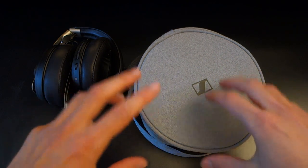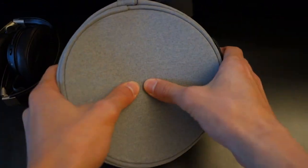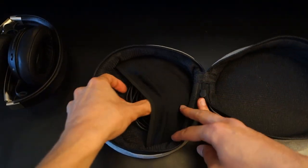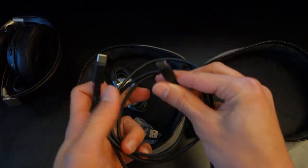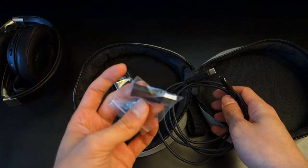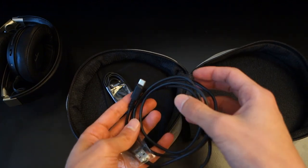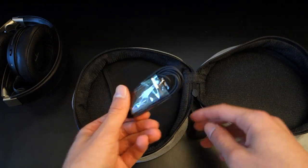First off I want to talk about build quality, design, and what you get in the box. Aside from the headphones themselves, you've got a soft carrying pouch — bear in mind it's not a hard case, so if you chuck it around it might cause problems. You get manuals and warranty information, and a set of cables: a USB-C to USB-C cable with a USB Type-A adapter, plus a traditional 3.5mm jack interconnect.